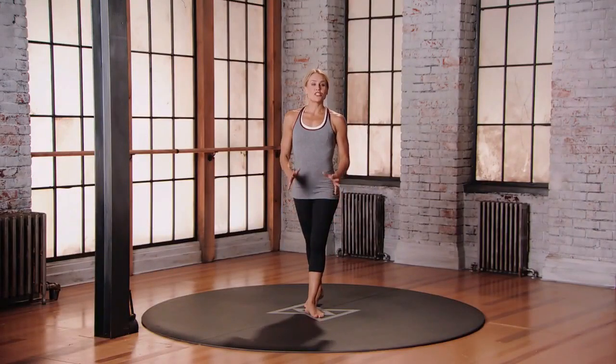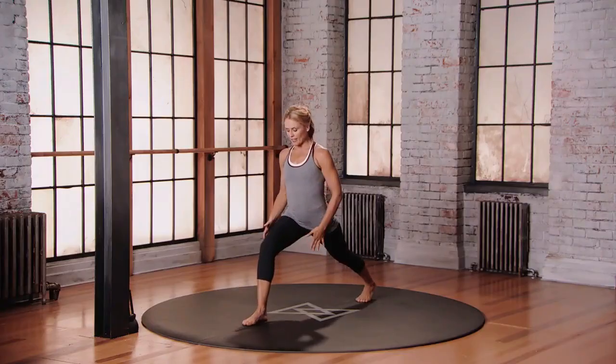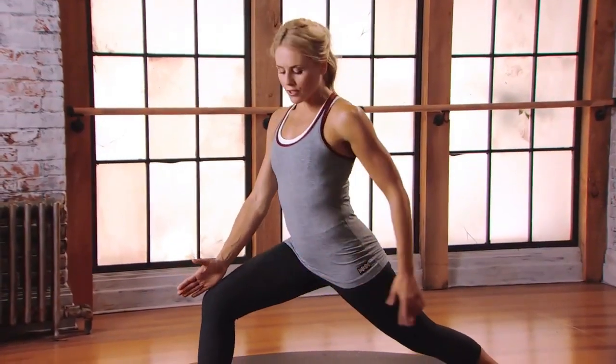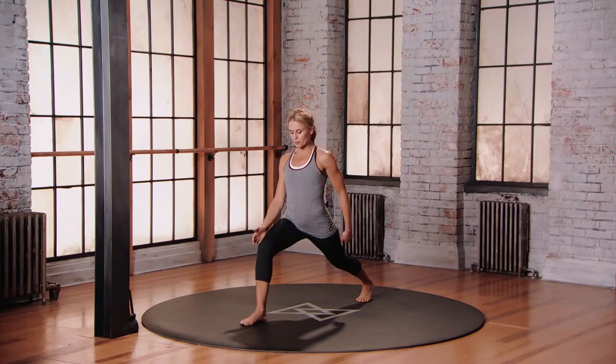This is mod three for the high lunge, low lunge. Starting in that lunge position, long space between the feet. Knee tracking over second, third toe, shoulder check — make sure your back heel is in line with the middle of your butt cheek, your sits bones.